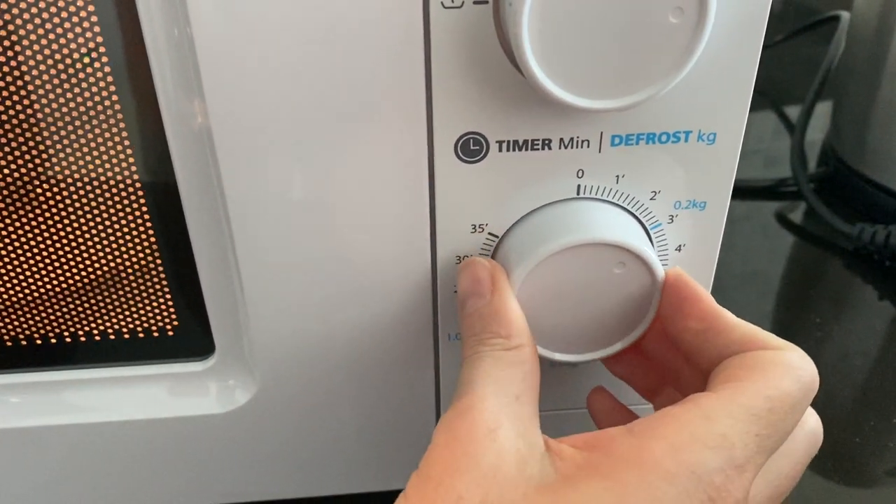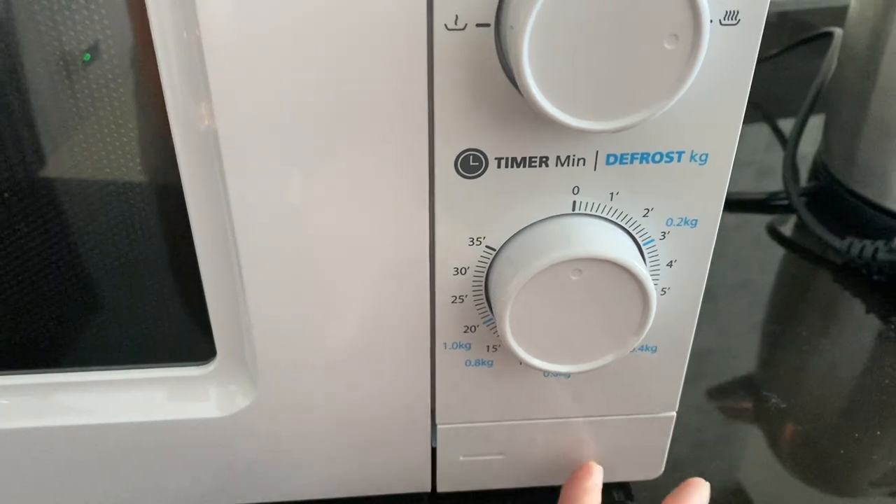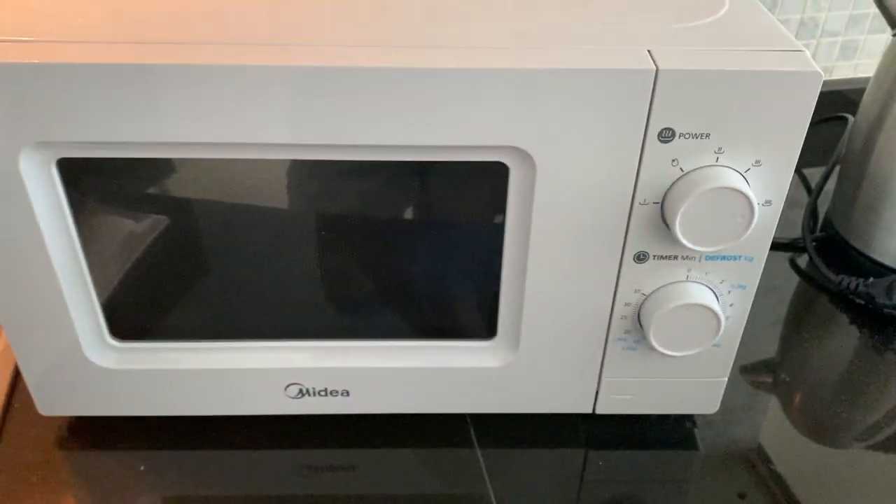To turn it off, rotate the knob to the left and then press this button again to open the door.